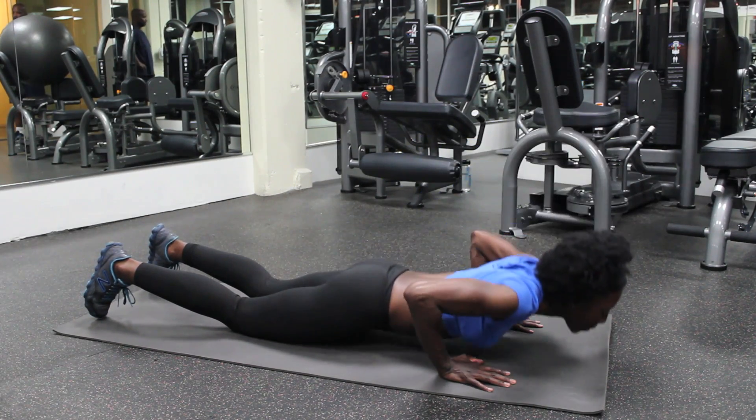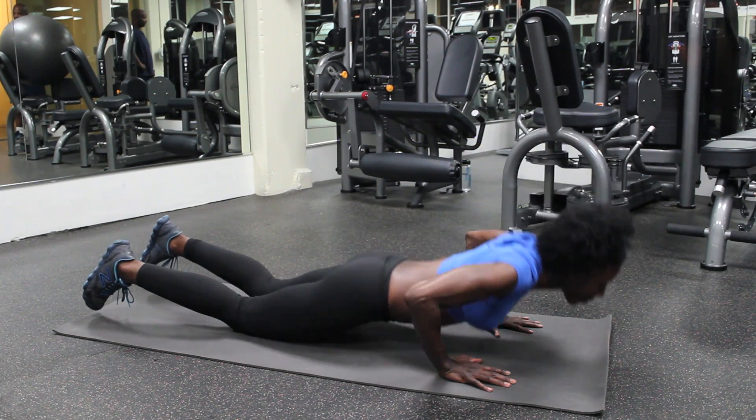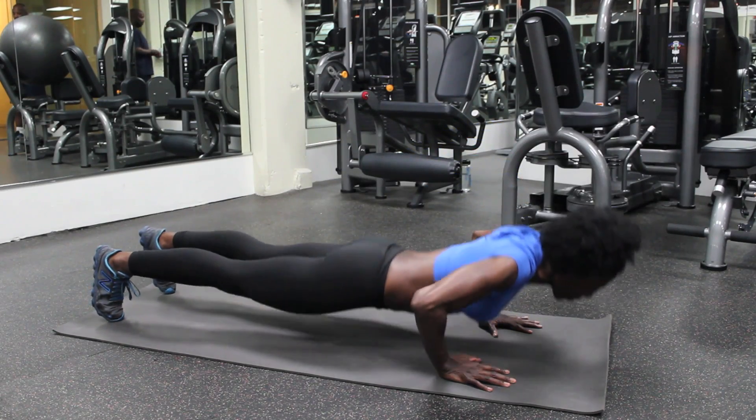To do a push-up, there are different ways you can do this. The first way is on your knees — this is a modified push-up. Get on the floor with knees about hip distance apart. Hands are about shoulder width apart, maybe a little wider. Keep your hips tucked in, core tight, and lower down by bending your elbows outward. The only thing moving is the elbows pressing outward. Lower yourself as low as you can while maintaining control, then press back up.